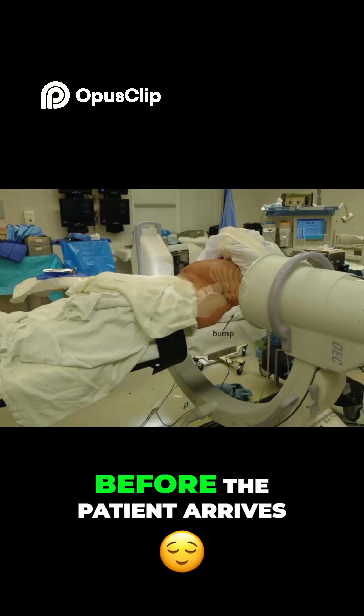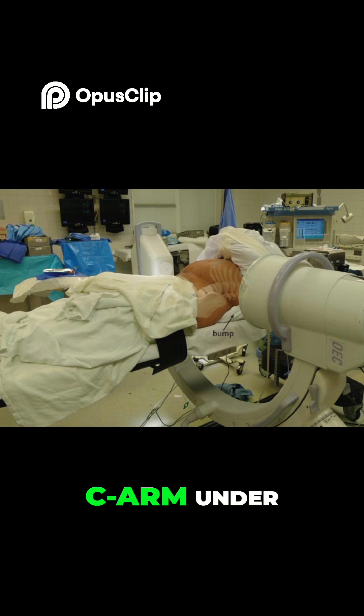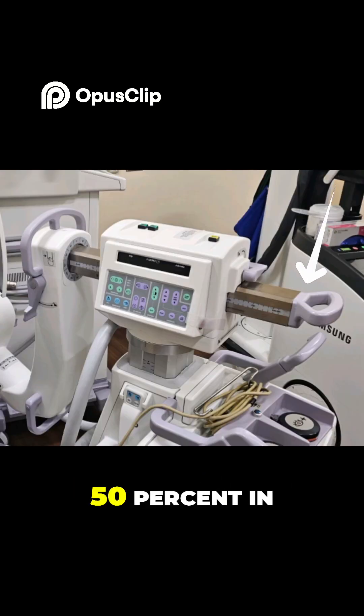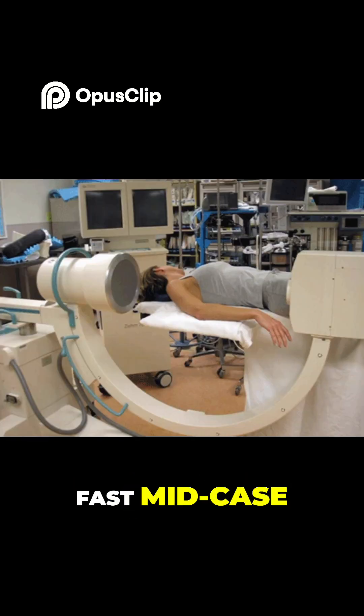Tip 3: Prep like a pro. Before the patient arrives, check the table setup — can you swing the C-arm under? Move IV poles and warmers out of your way. Park the C-arm telescoped 50% in so you can adjust fast mid-case without having to move the entire base.